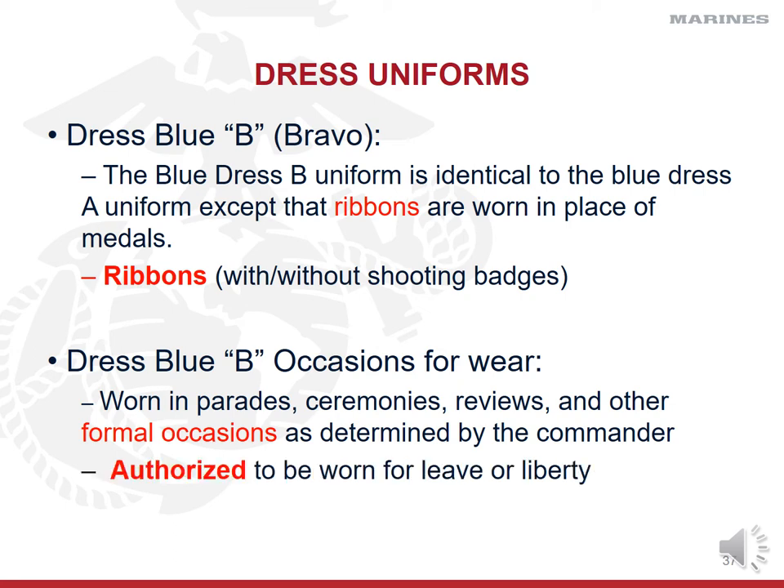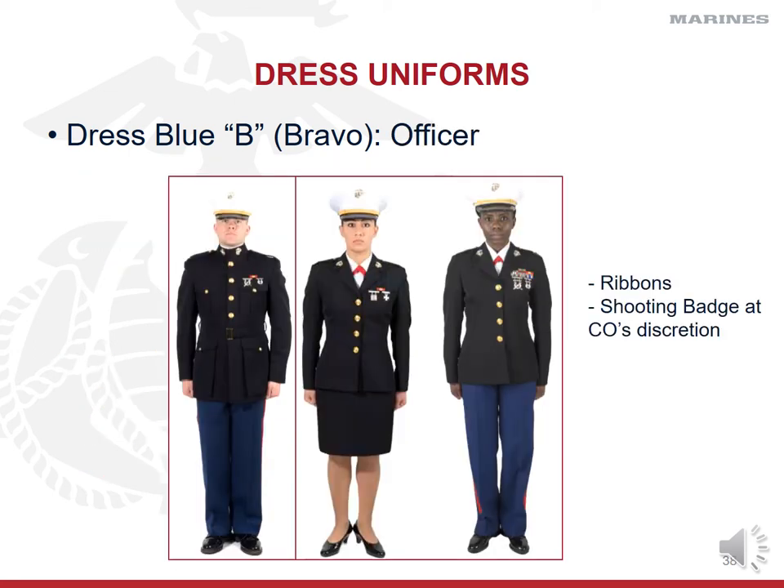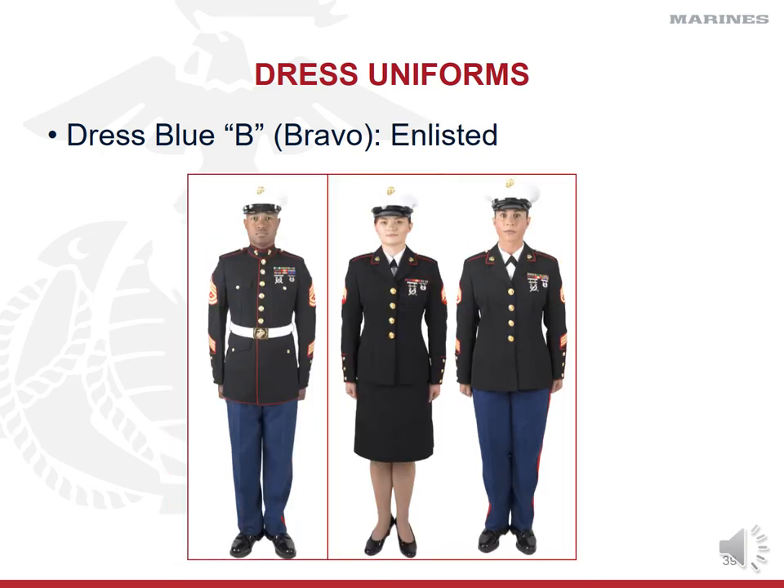Dress blue Alphas are very formal and restricted; dress blue Bravos can be worn to the same parades, ceremonies, reviews, and formal occasions, but also on leave and liberty. For example, if you want to wear your dress blues to church on Sunday or a fancy dinner, you'd wear dress blue Bravos with ribbons — not medals. The significant difference between the two is simply ribbons and shooting badges versus medals.